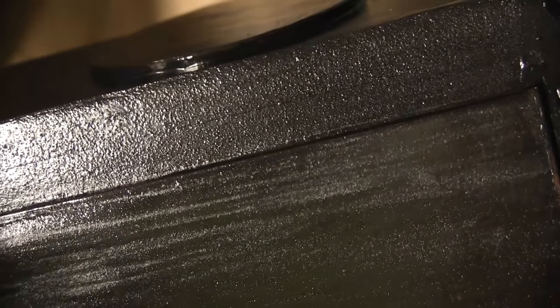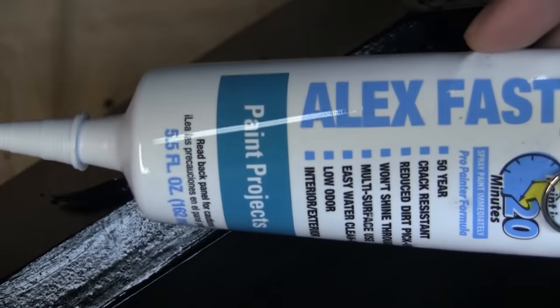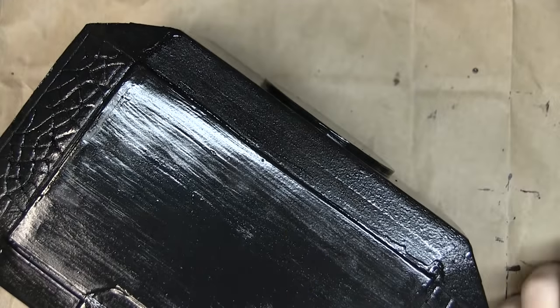It might go faster if you use Dap Alex Dry — it's a filler putty with about a 20 to 40 minute dry time.